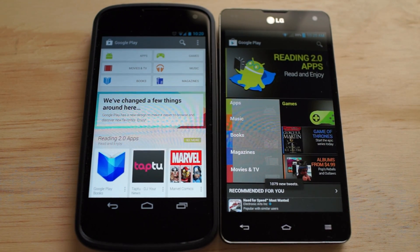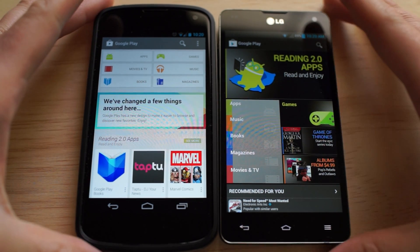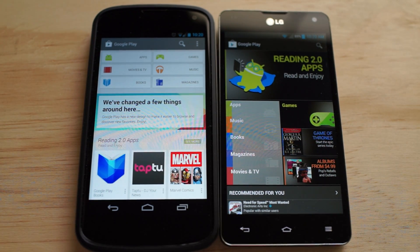What's going on guys? Chris Travis here with FanJoy.com taking a look at the all-new Google Play Store 4.0. Google actually announced that it's rolling out in phases over the next few weeks to people over the air, so you don't have to do anything — it'll just automatically update your Google Play Store.